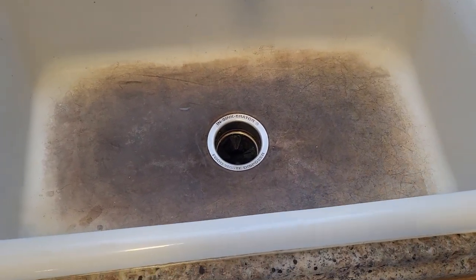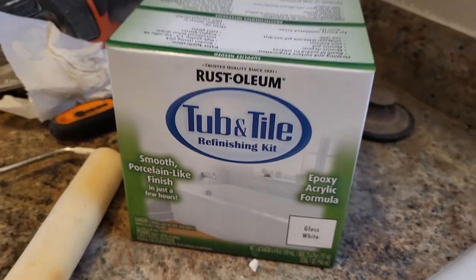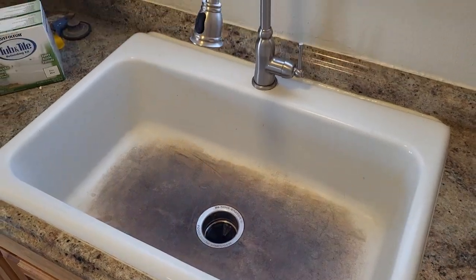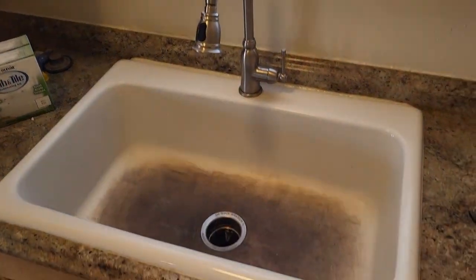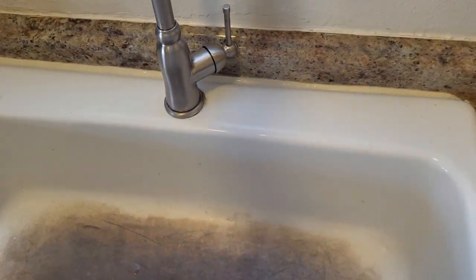Here's a quick before and after of the Rust-Oleum tub and tile refinishing kit — it's a two-part epoxy. The sink has been saturated with coffee stains, as you can see, and this will be a before and after.